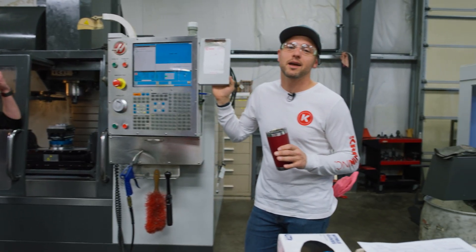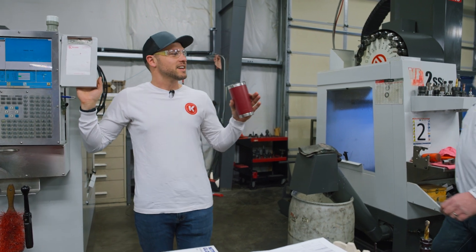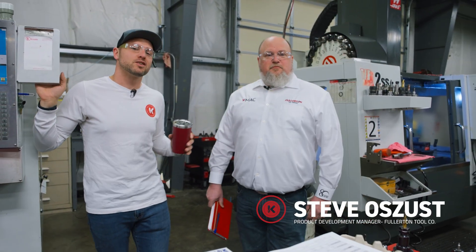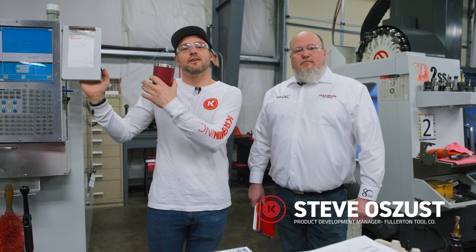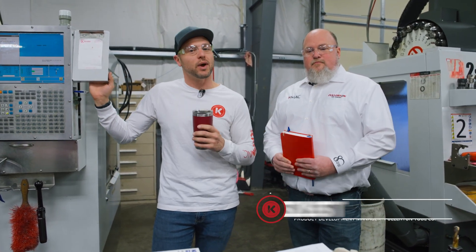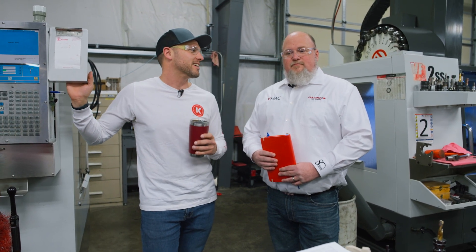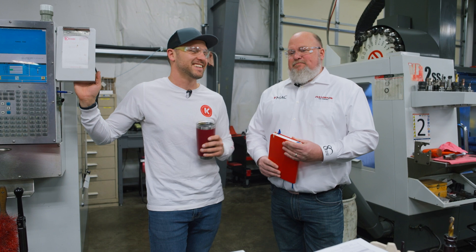Alright, while we're going to give Mike a minute to cool down, I'm going to introduce you to the man. The man is Steve. Steve is from Fullerton Tool and he's here to save Caffrey from quitting his job and hopefully to get this job up and running the way it should be. Steve, I hope you got a lot of information to help us out here. We can help you. This is easy. Let's do it.